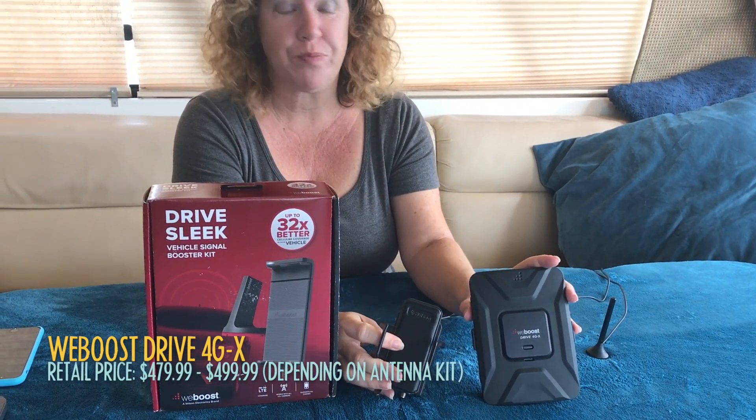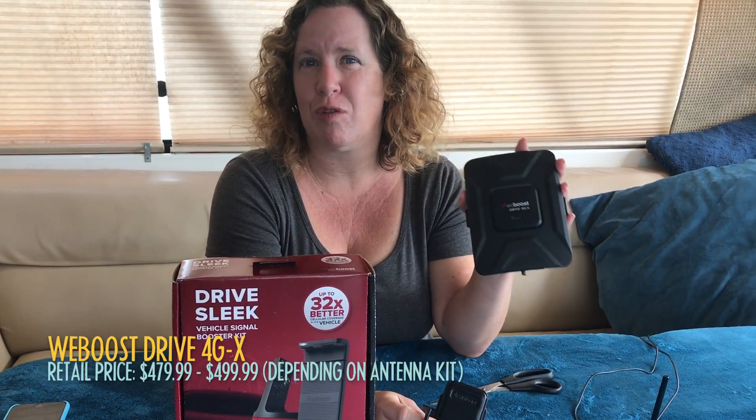The cradle style boosters have a lower amplification — about half that of something like the 4GX booster, which is our top recommended one. However, those go for $500, which may not be in your budget or you may not need that much amplification. The cradle booster is a much more affordable style. The old one is at $179, this new one is at $199. But they are only designed to boost one device at a time, and it's not as strong a boost as what you might get with a full amplifier.